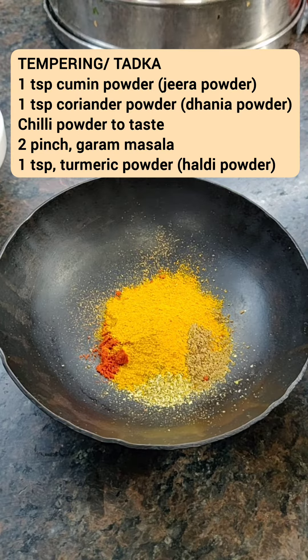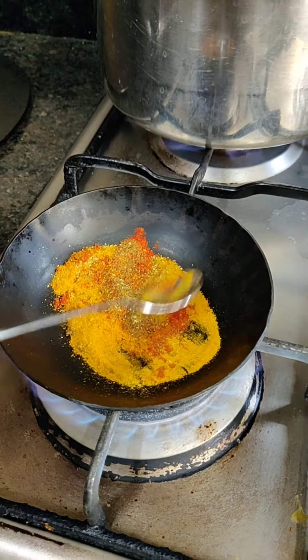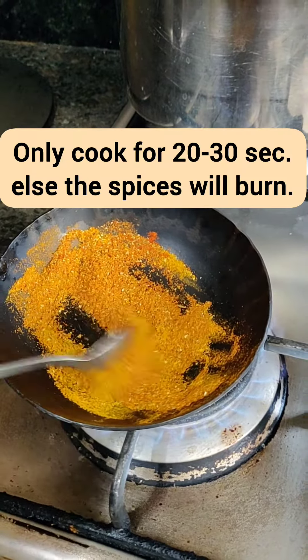Until then, we will prepare the tadka. Take all the powdered spices and cook them on the stove for just about 20-30 seconds till they change color like this.